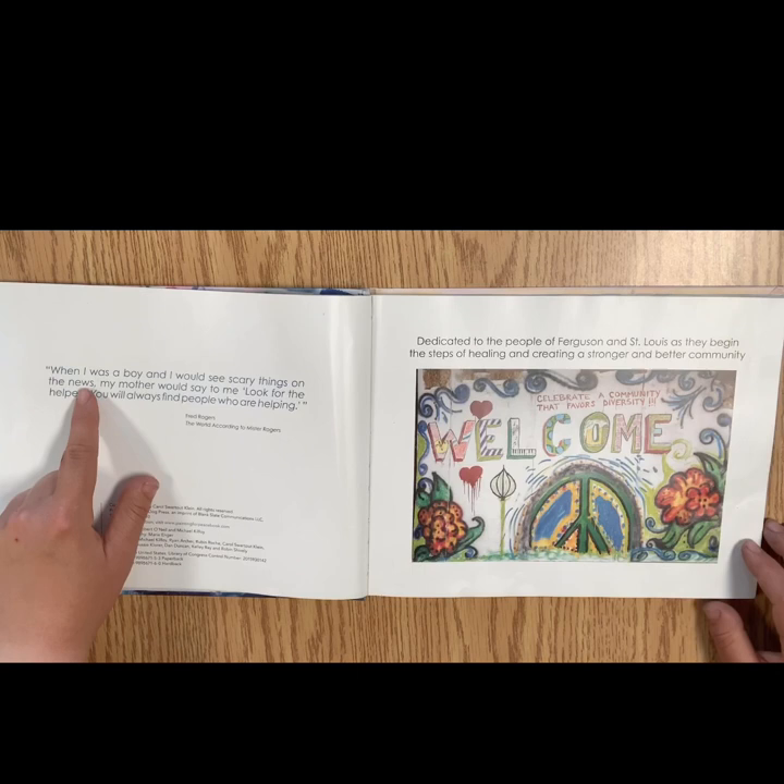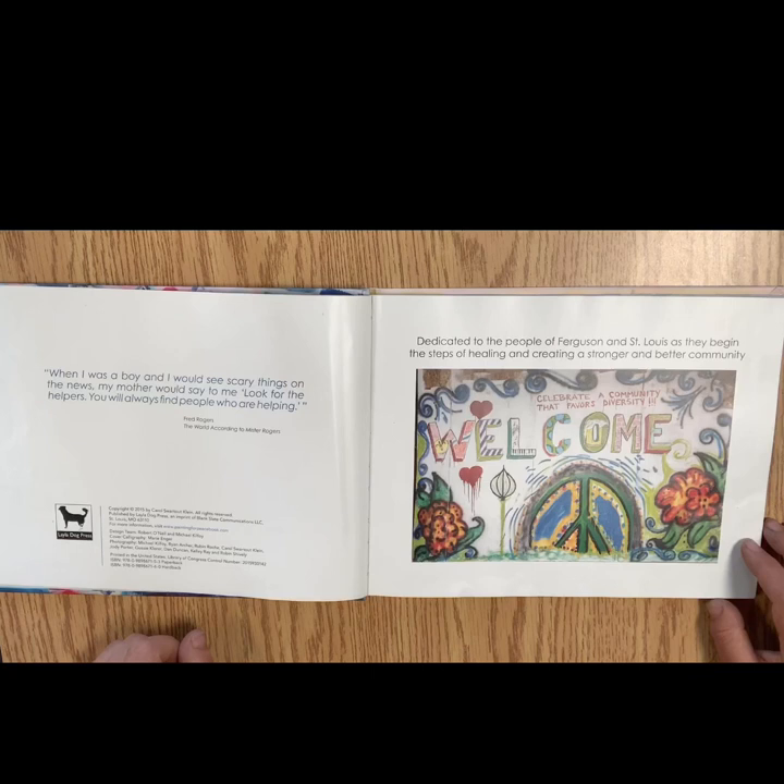This is the foreword by Mr. Rogers. When I was a boy, and I would see scary things on the news, my mother would say to me, Look for the helpers. You will always find people who are helping. Dedicated to the people of Ferguson and St. Louis as they begin the steps of healing and creating a stronger and better community.